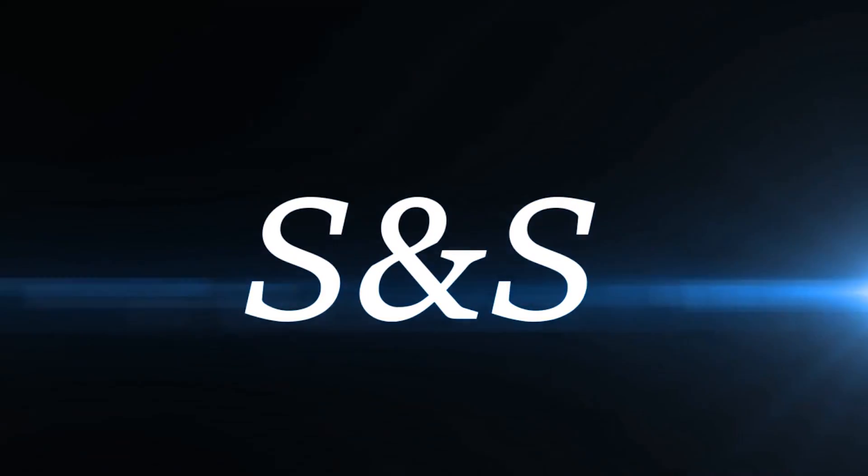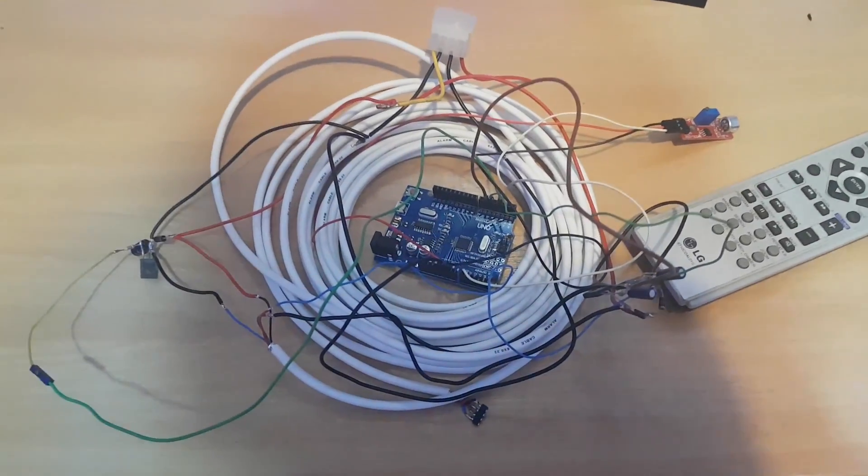Hello guys and welcome back to SNS channel. Today I'm gonna show you my work-in-progress Arduino LED strip control.